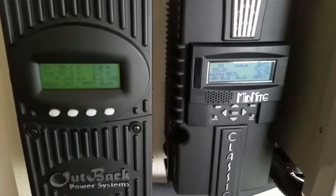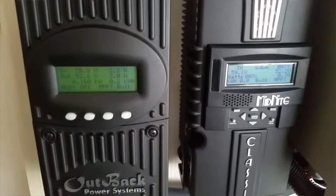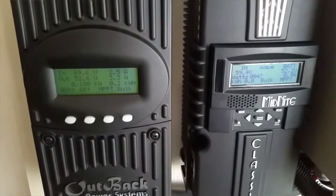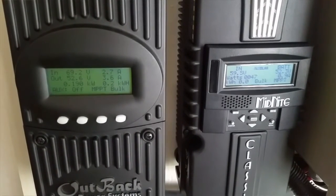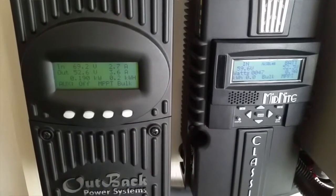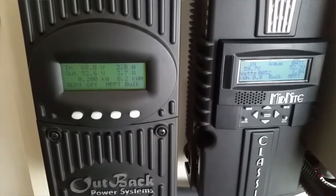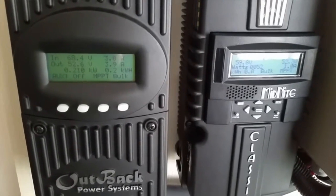So buy the charge controller that can take a high VOC, or high voltage, and it can handle from 12, 24, 36, 48 — sometimes it goes about 60, 70 or 60. It depends on the battery bank you want to deal with. Right now I'm running a 48 volt system here.